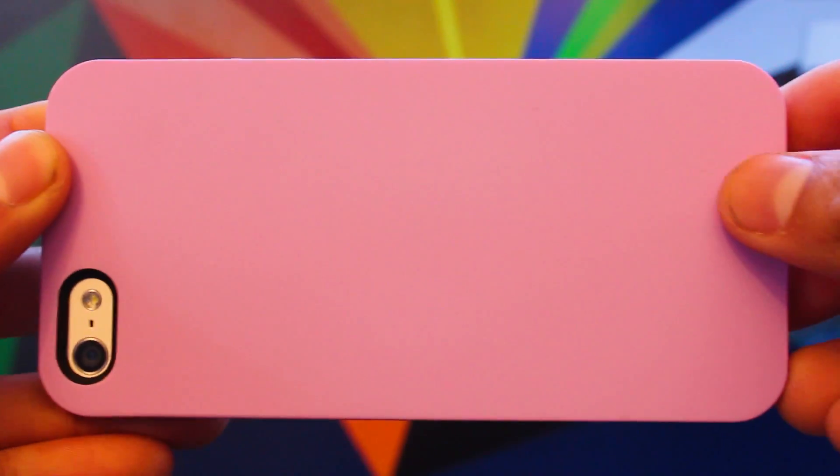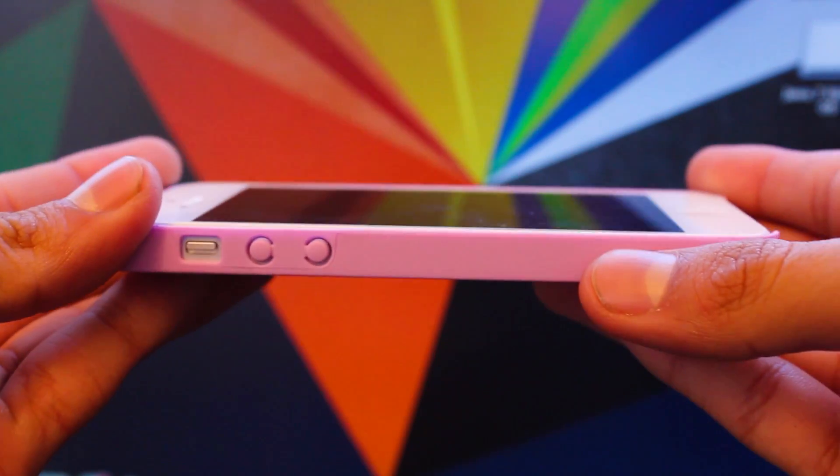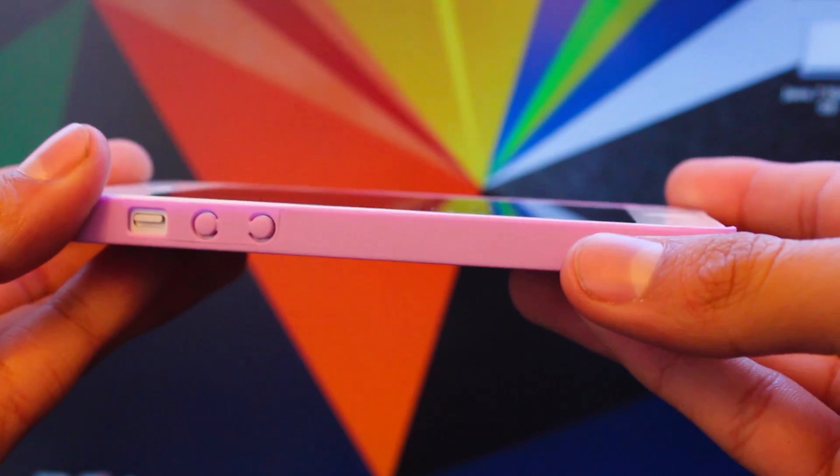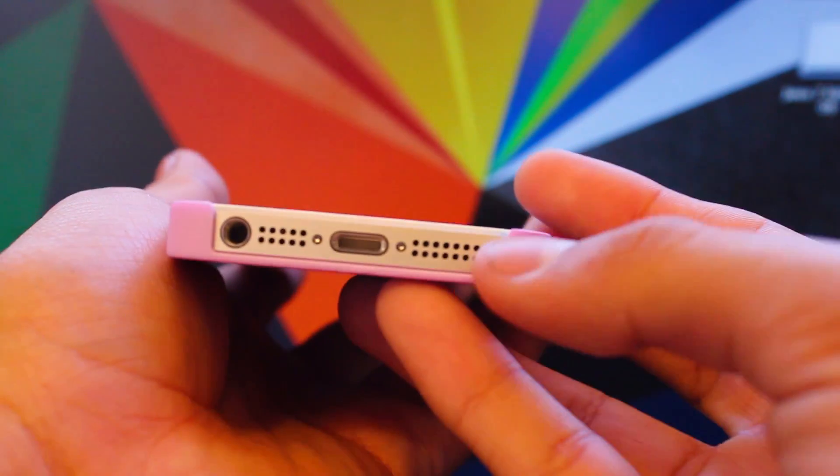So what do I think about this case? Honestly it's my favorite nude case by SwitchEasy.com. It's a matte finish type of case and in my opinion my favorite kind of cases are matte finish. The openings on the bottom are perfect, and also for the camera.